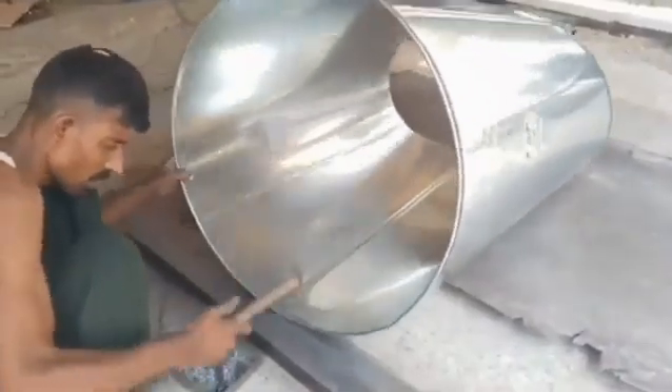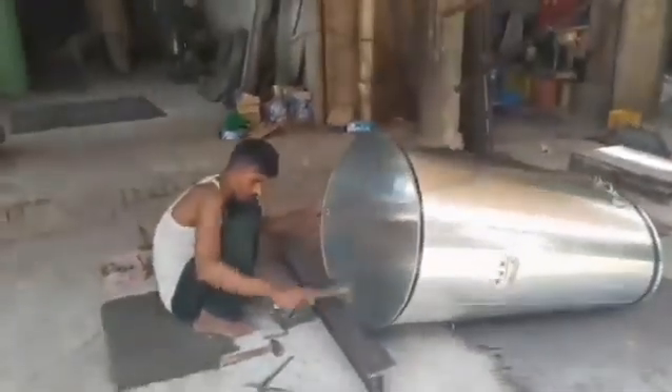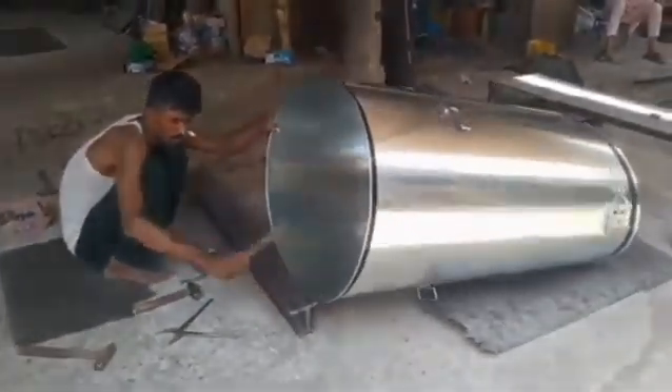Step 3: Curling and Rolling. The cut sheets are rolled into a cylindrical shape using rolling dies. The edges are aligned perfectly for welding.